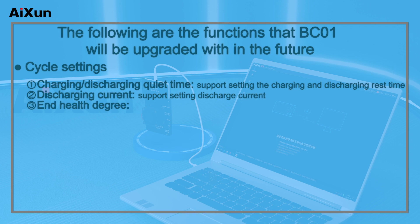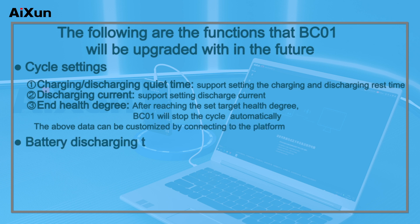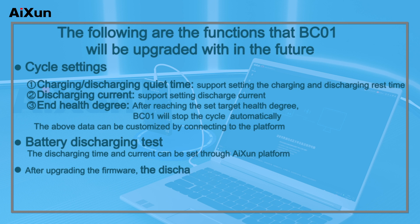3. End health degree: after reaching the set target health level, BC-01 will stop the cycle automatically. The above settings can be customized by connecting to the platform. Battery discharging test: the discharging time and current can be set through the AXON platform. After upgrading the firmware, the discharging current can reach around 3A.